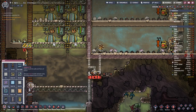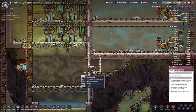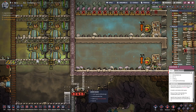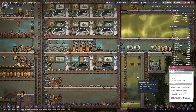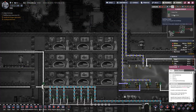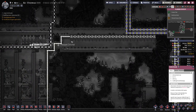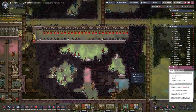We cannot reach that there at the top. We are already pumping water here, which means our first plants up here should grow eventually.